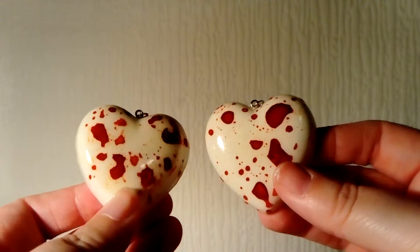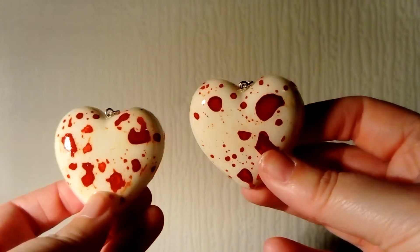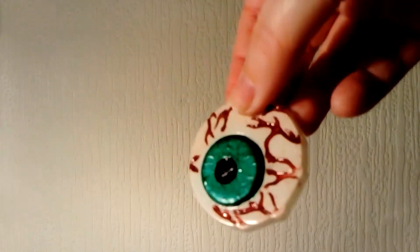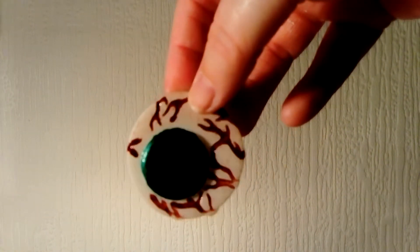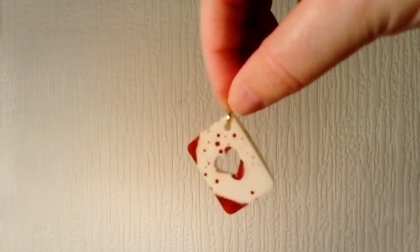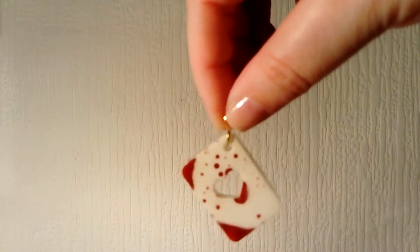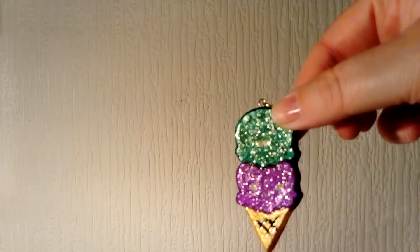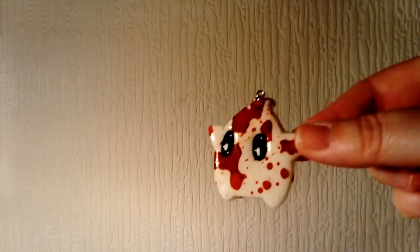I have two blood-splattered hearts — just left these as blood-splattered hearts — and they're just super shiny. Next is a green bloodshot eye, and then a red splattered heart.